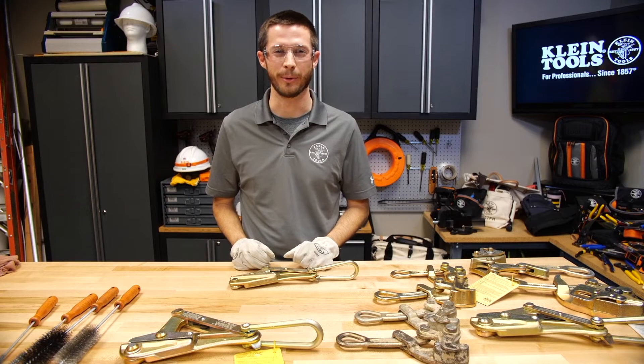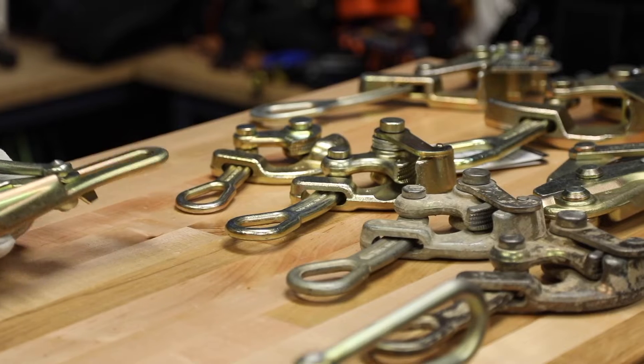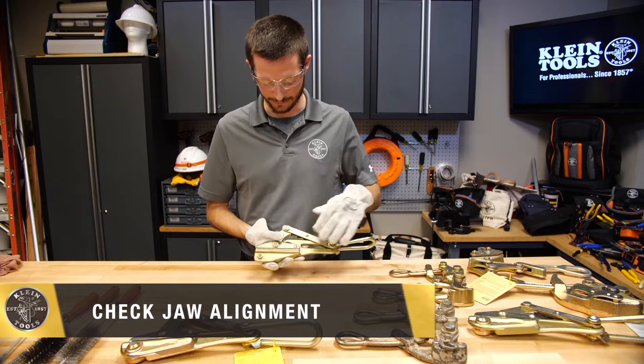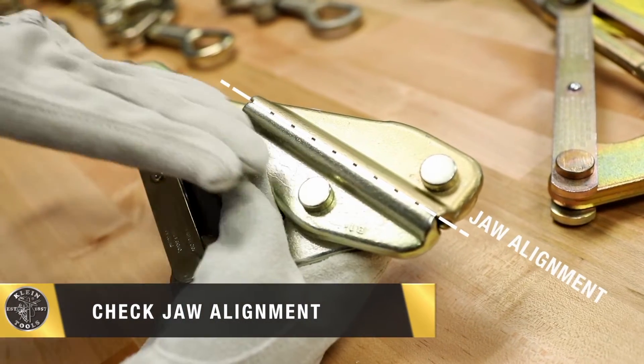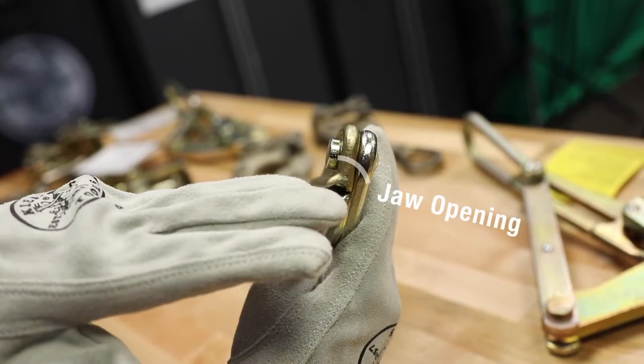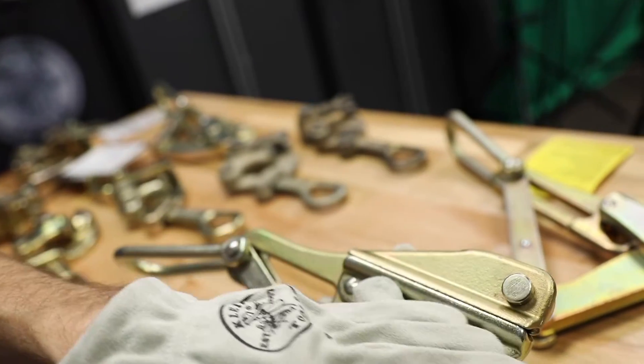We're here today to talk about the proper way to clean and inspect Klein wire pulling grips. First I'll check the alignment of the grips of the jaw. The jaw — this one looks good in that direction, and also inspect the jaw opening. This one looks good.